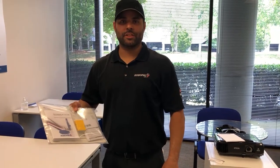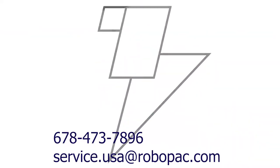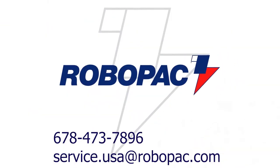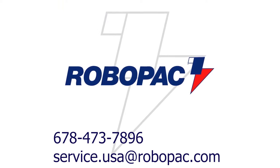If you have any questions or concerns for the service department, please dial 678-473-7896 extension number 2, or you can email us at service.usa@robopac.com.